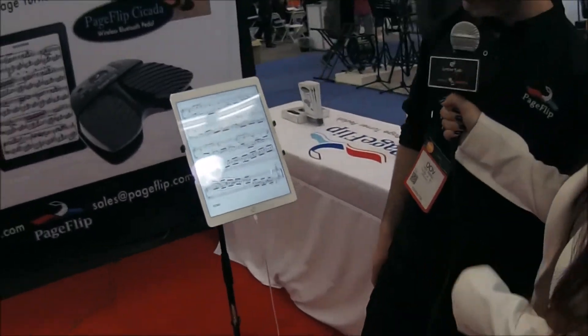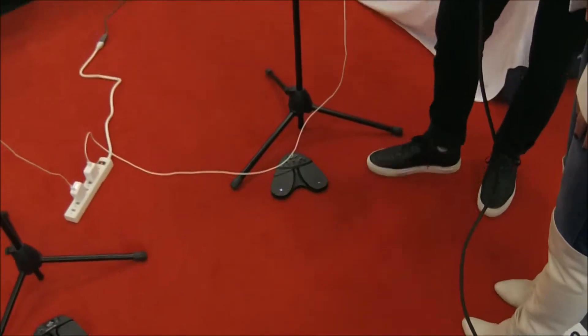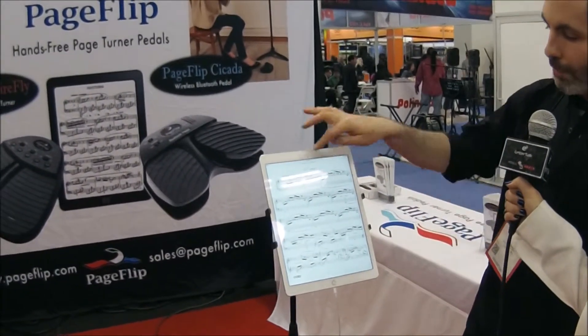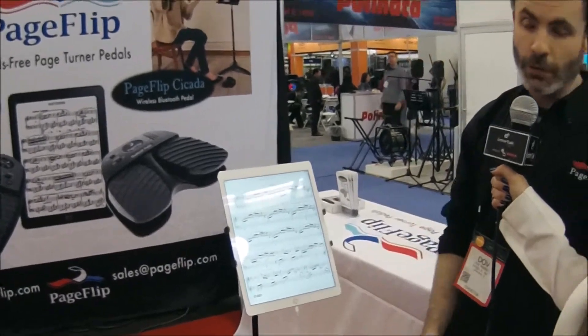So I'll do a little demo. Straightforward — just turning the pages forward and backwards. But this one's also programmable. So if you change the mode, you can make it so a click is actually a pencil rather than just turning the pages back and forth.